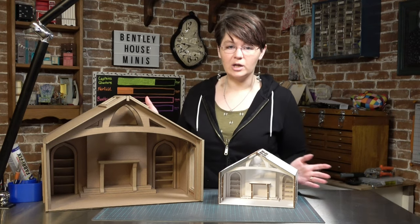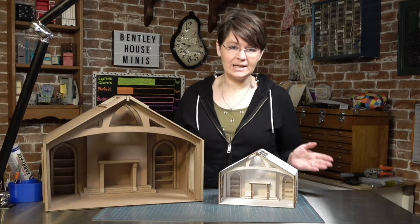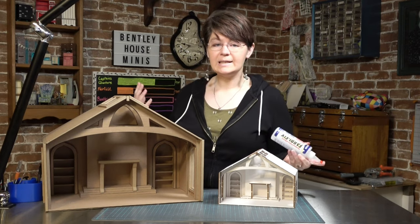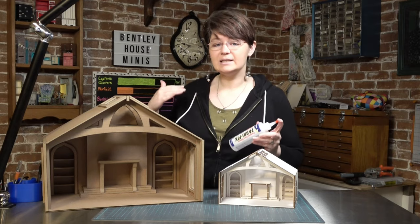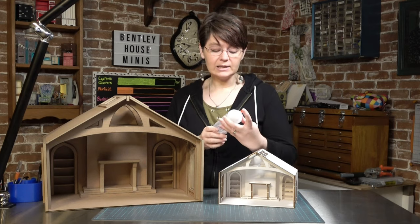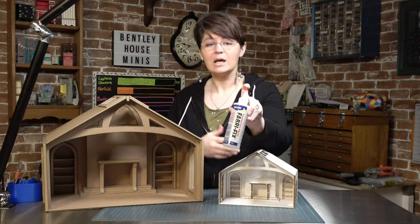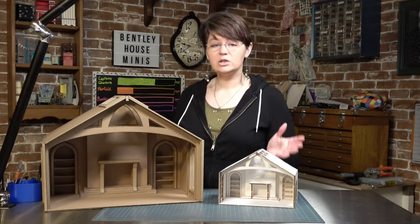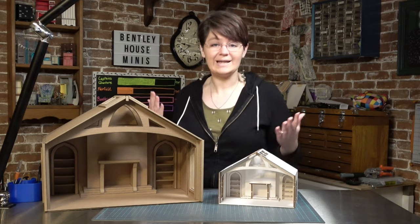Before you get started on either project I want to give you a few tips and tricks for working with cardboard and any type of paper project. The less moisture the better. Any type of glue with high moisture content has the possibility to warp or bend your cardboard or matboard. I highly suggest working with an acetone-based glue such as Fabrifix or hot glue. PVA glue should still work just fine — just make sure you work in thin coats and use weights to keep the cardboard straight as it dries.